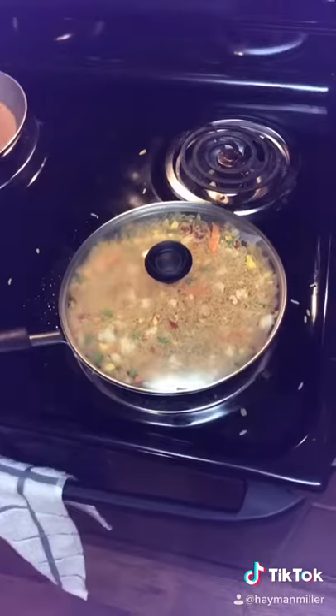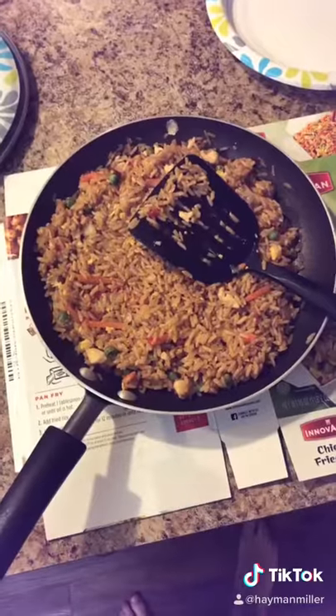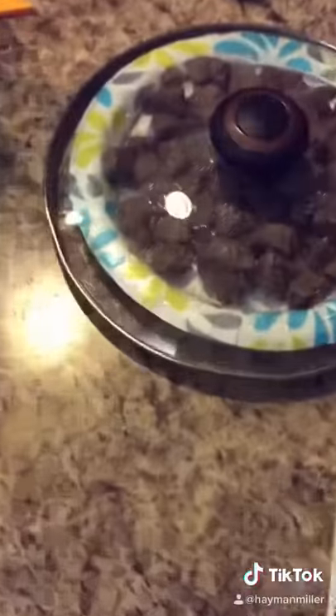As you're adding everything, it's all based on preference, but I would say don't use too much yum yum sauce compared to the others, otherwise it will overpower the entire taste. The last thing you'll do is cover it up and wait about 13 minutes. Here's the finished product — you can usually add steak or chicken to it.